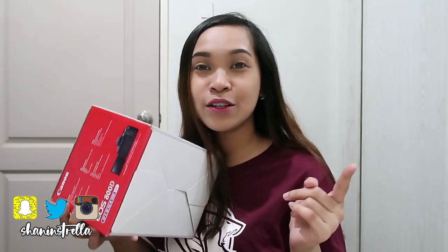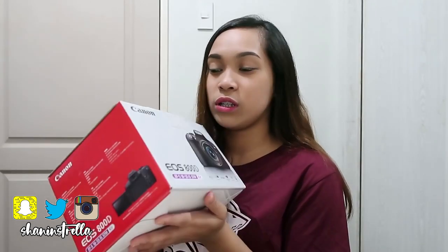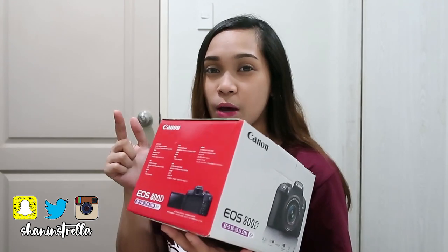What I'm currently using is the Canon G7X. Now I've got a new camera, so I'm going to do an unboxing video instead of using the G7X. So this is it.